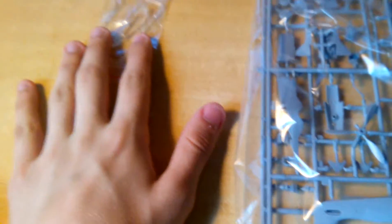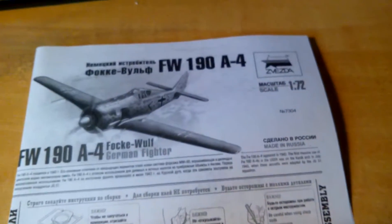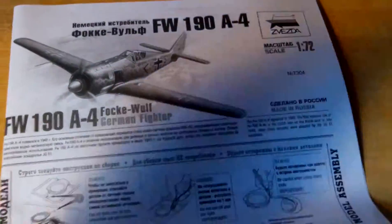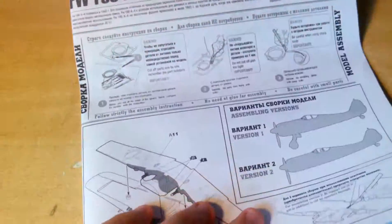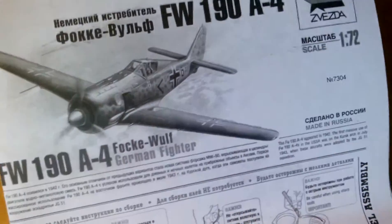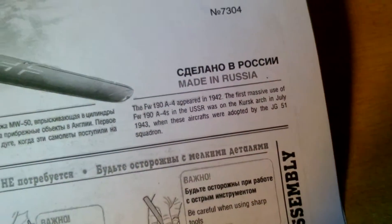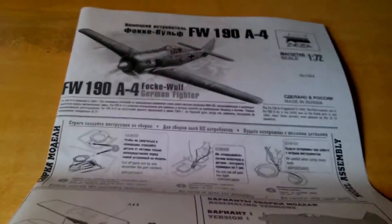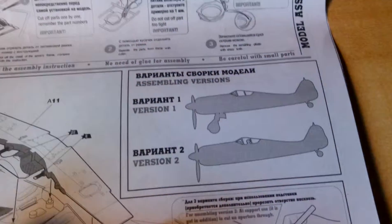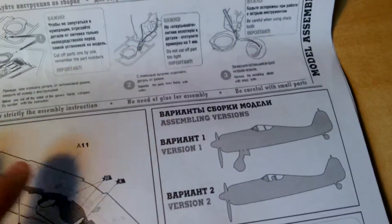The instruction sheet is printed on A4 paper, standard quality at around 80 grams per square meter. The instructions themselves have a little bit of history, not as much as Revell I would say - Revell has a lot of history on every plane in their lineup. You've got two versions: one with the landing gear open and one with it closed.